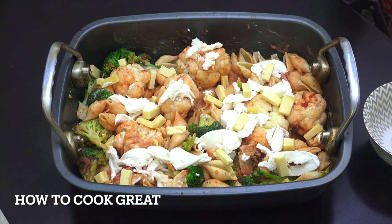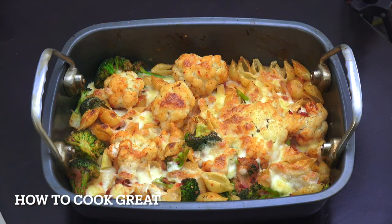Get your oven preheated nice and hot — maximum heat — and pop that in. Everything's already cooked so we're just bringing it all together. It's going to be about eight to ten minutes depending on your oven. That was about nine or ten minutes in my oven — just kind of toasted it up and melted the cheese. Really beautiful. I love that one, hope you enjoy it too. Keep safe, keep well, see you soon.